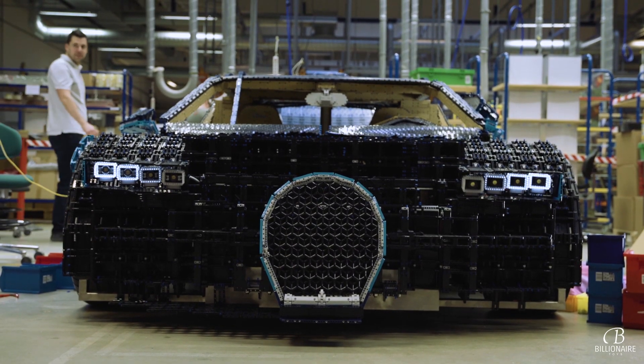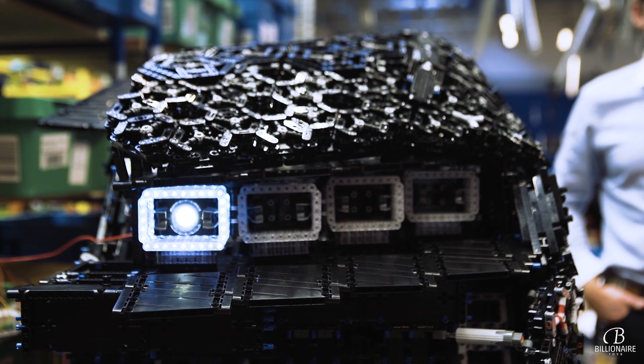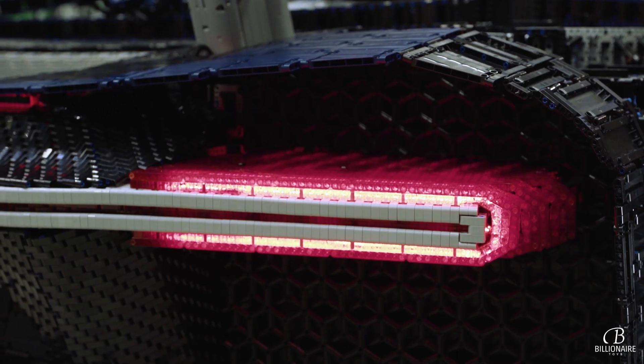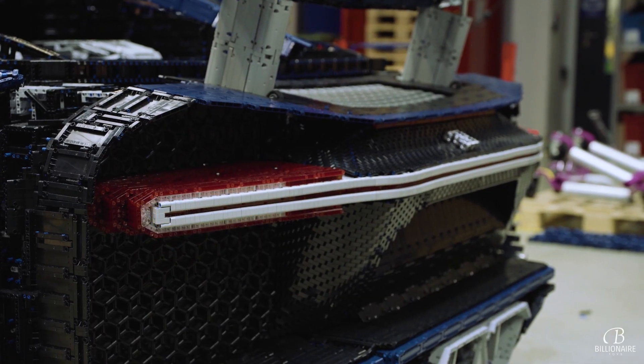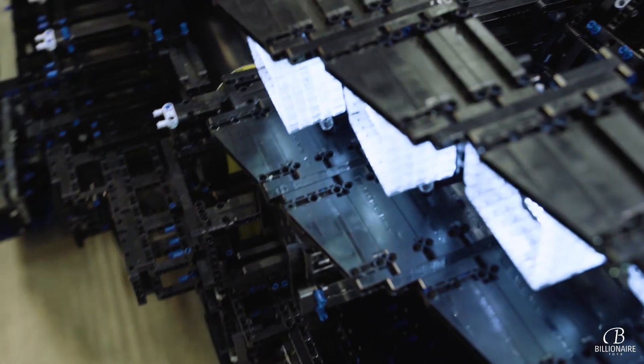One of the key design elements of the original Bugatti Chiron is the unique light system. The iconic wide rear light bar is an integral part of the Chiron's DNA. So it was very important for us to reproduce the entire light system in the LEGO Technic version and make it work just like the original car.